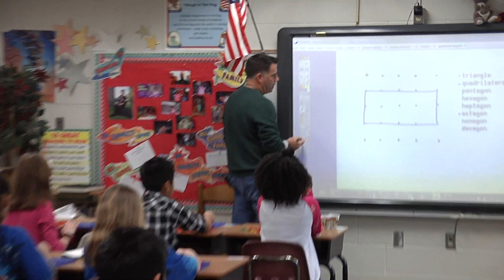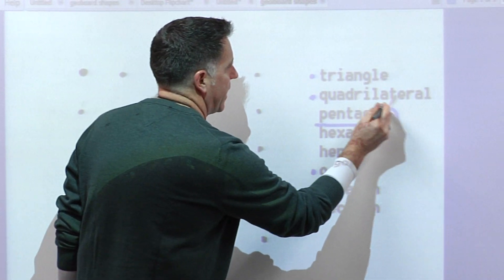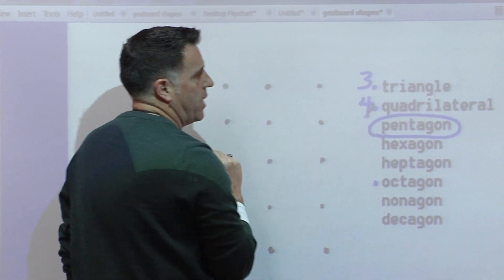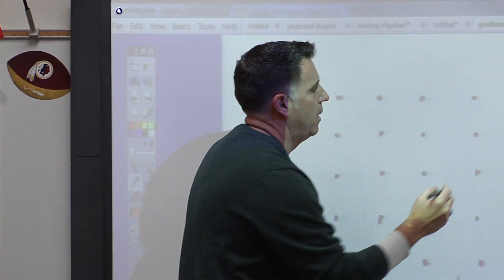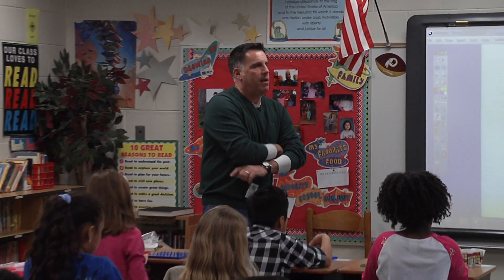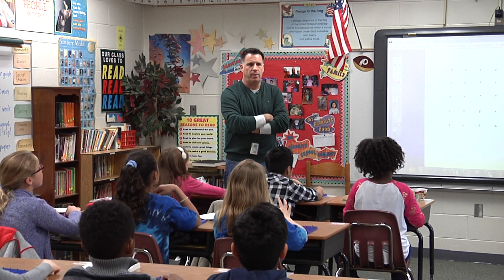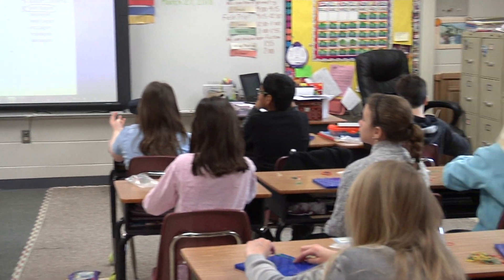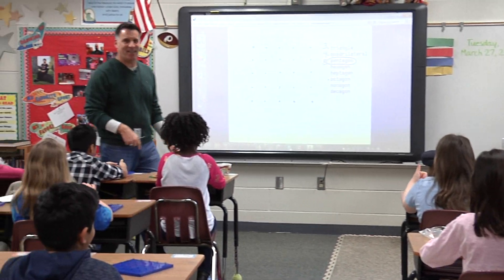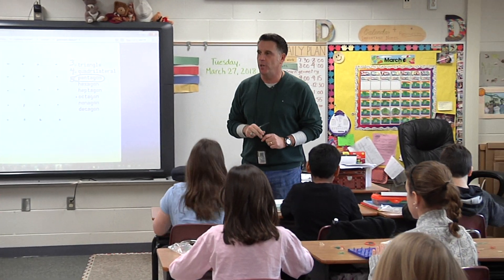The next one is going to be a pentagon. We've done a three-sided shape, which is a triangle, and a four-sided shape, which was a quadrilateral — square and rectangle. We're now going to do a five-sided shape. There's a famous building that has five sides to it — do you know what it is? That's correct. The Pentagon up in Washington has five sides, and it's shaped just like what we're going to make with our geo boards.